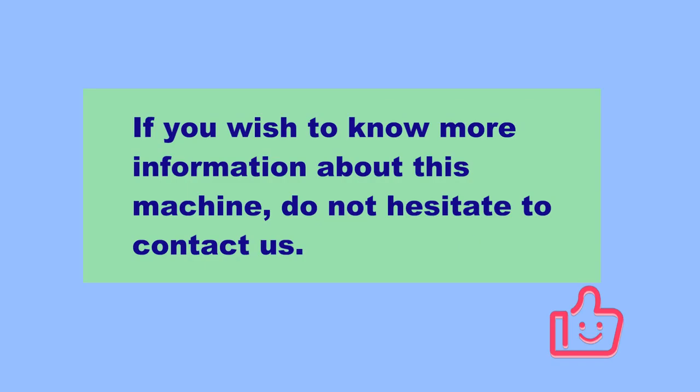If you wish to know more information about this machine, don't hesitate to contact us. Welcome to email us or WhatsApp us. Thank you.